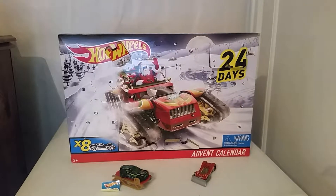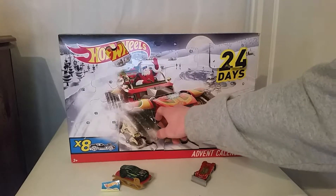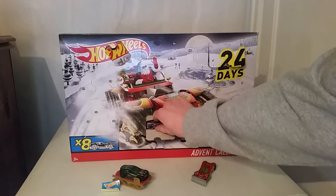Hey, what's going on guys, Flaming Arrow Gaming back with another video. In today's video we are going to be doing day six of the Hot Wheels advent calendar. I'm just going to get straight into this and let's open up day six — should be right here, right in the middle.